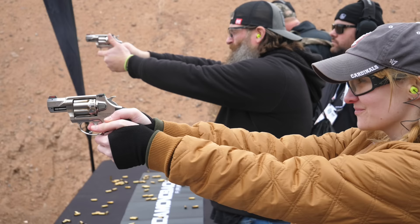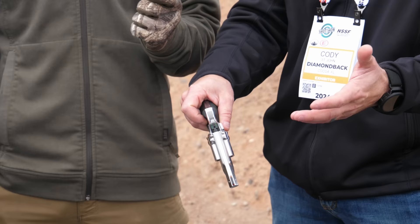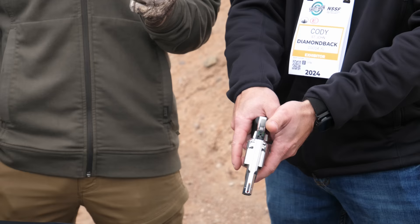You're going to have a transfer bar safety and a very smooth double action at right about nine pounds. Then roughly about a two-pound single action. It also stages nicely, so if you want to take your time in double action and get a good shot, you can do that with this revolver.